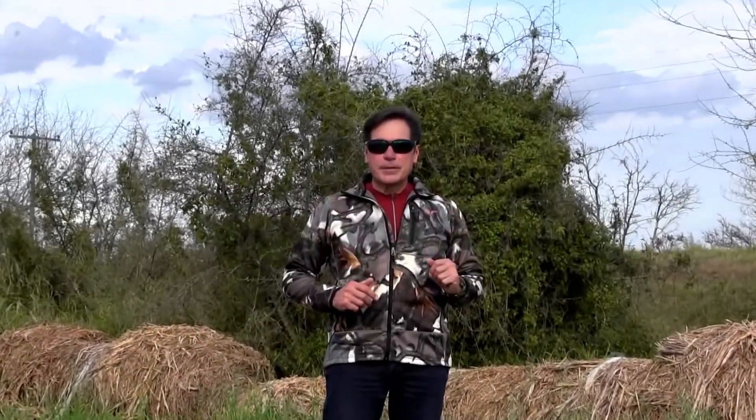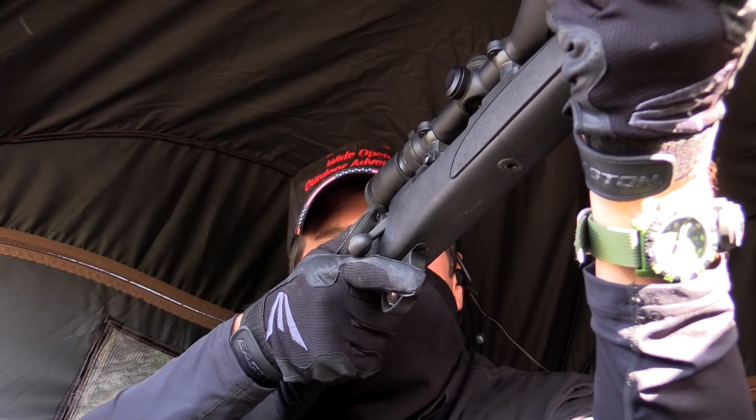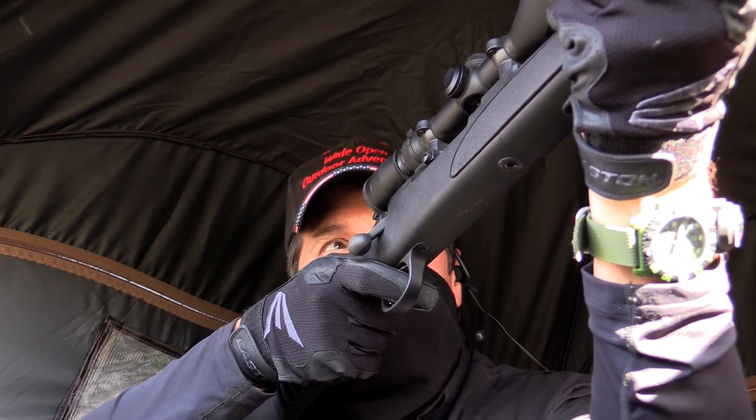Today's tip of the day: when you're in the moment and ready to move from safe to fire on your rifle, move the safety with a heavy finger and you'll reduce the audible click. Remember, stealth is the key.